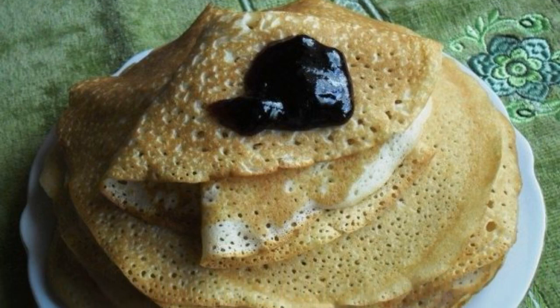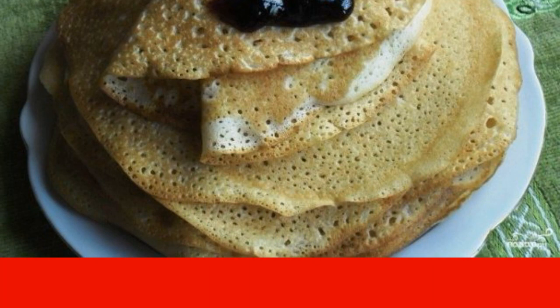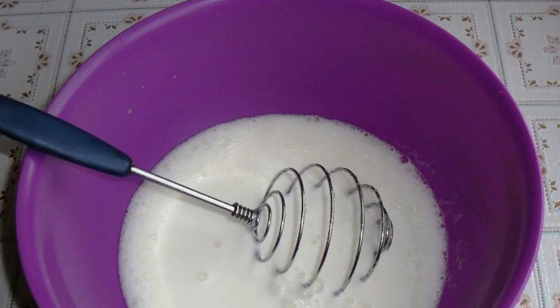If you can't give up sweets and flour, then this recipe for pancakes on kefir diet will be useful to you — both delicious and not dangerous for the figure. Separate the egg yolk from the white and whisk with a whisk, then add sugar.